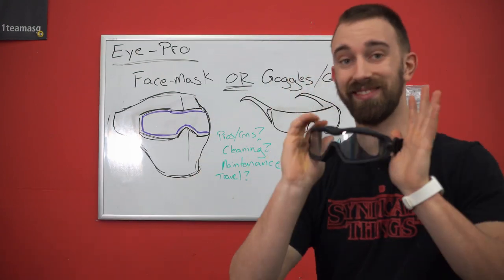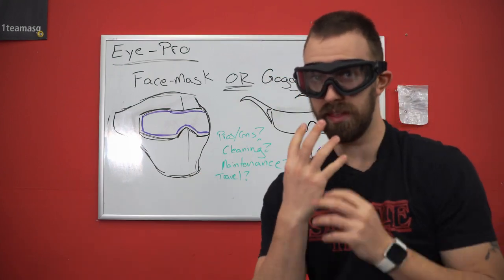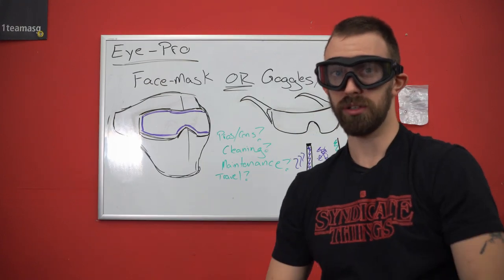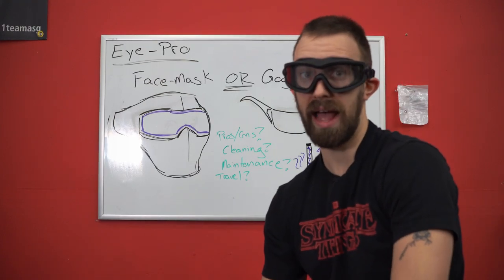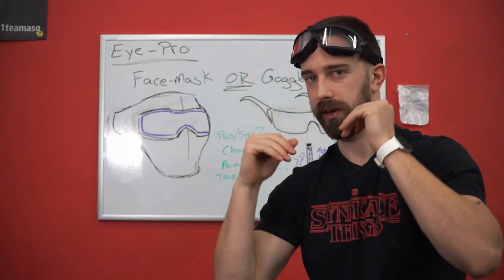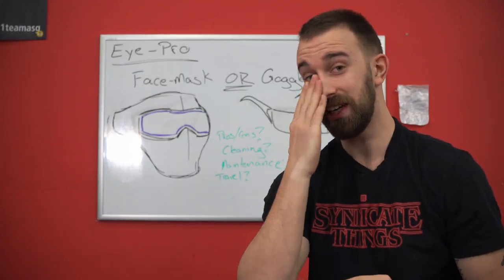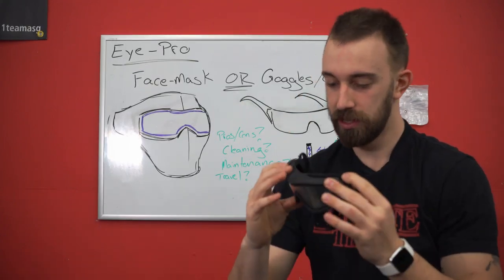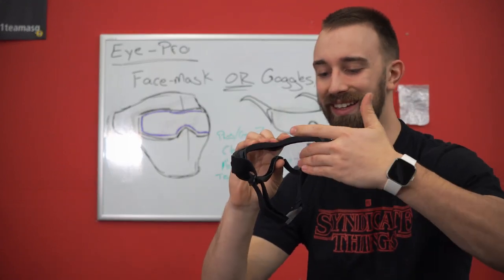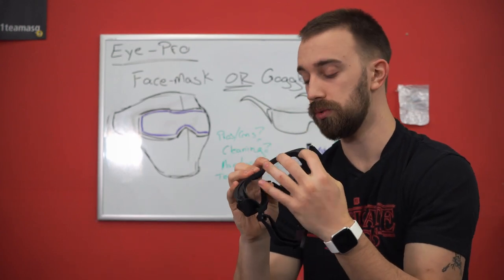When it comes to goggles or lower eye protection, something that's not going to add extra heat to the inside of those lenses is going to be more beneficial. I can sit here and breathe for hours and these are not going to fog up because my breath isn't going up into the lenses. But these still can fog up just due to the heat from the eyeballs. So even with lower profile goggles, you still need to make sure you have a clean lens so condensation does not hold on to them.